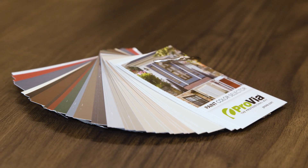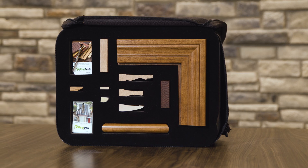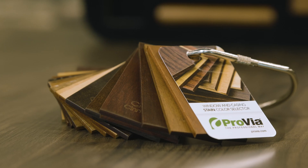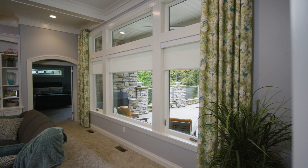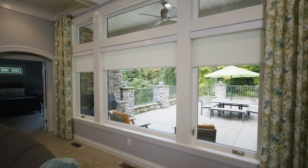Available in several paint and stain finish options and four profile options, the MasterFit trim system can be tailored to enhance the beauty of every home. To make the selection process even easier for homeowners, Provia's MasterFit presentation kit includes profile, stain, and paint samples. The MasterFit trim system offers your customers the custom, high-quality trim they're looking for with their Provia windows.